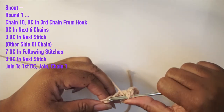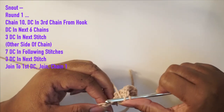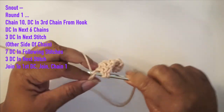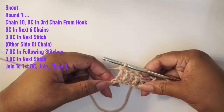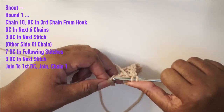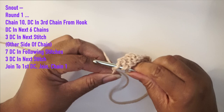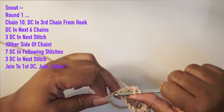We're doing double crochets in the stitches starting with the third. At the very last chain, we're going to do three double crochets into that same chain — this is going to create the little curve for the snout.